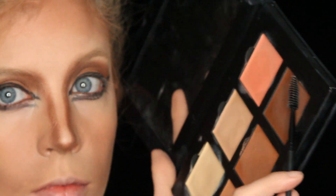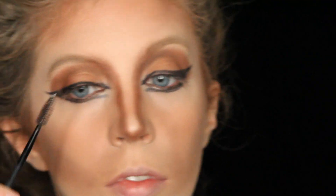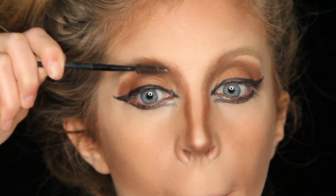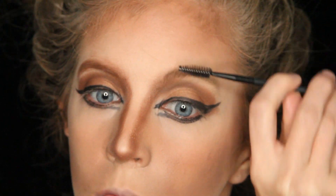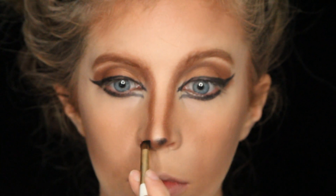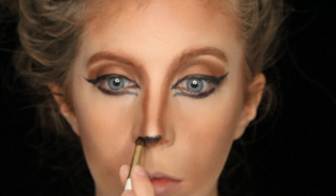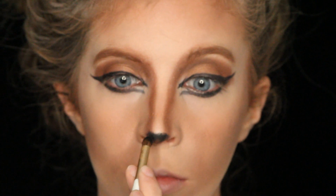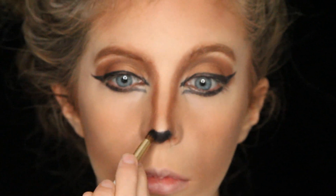Next I grabbed a little spoolie brush, picked up my darkest contour color, and brushed that through my brows. This gives a more natural hair shape and also darkens up my brows. Next I grabbed a black gel liner and filled in the tip of my nose, trying to make it look a little bit heart shaped like a natural doe's nose.